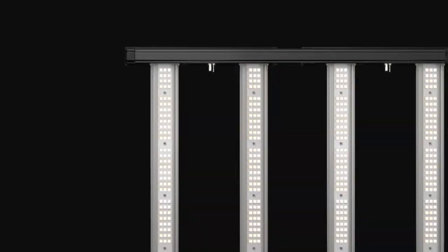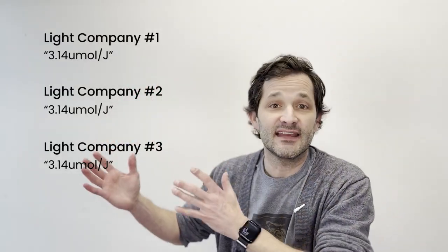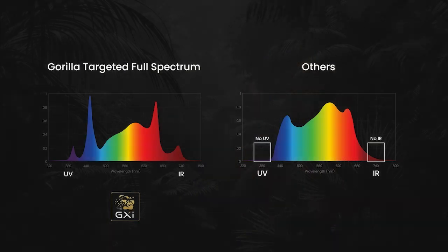White diodes with a few far red speckled in. What do they do? They take the spec of that diode and they pump up the efficacy of it. But here's the problem with that: when you load up a grow light with just white light, you are overloading that spectrum with greens and yellows that the plant just can't absorb. So these lights, even though they have a high efficacy rating, are providing 20 to 30% photons that the plant will never absorb. So when they post their PPF on their spec sheet, take 20 to 30% off of that right off the bat.